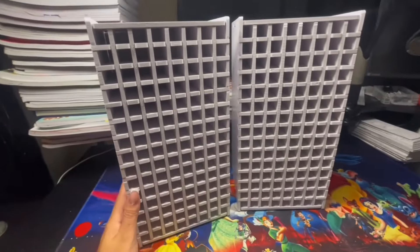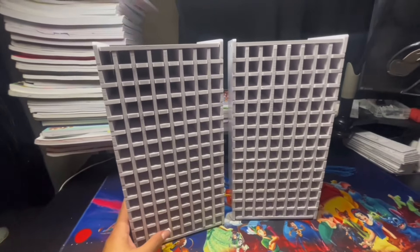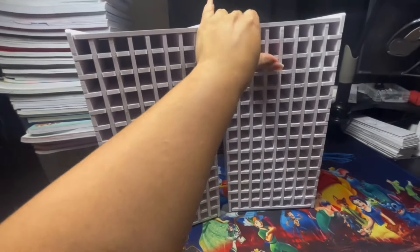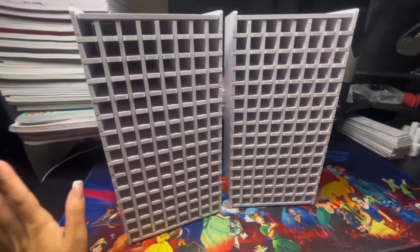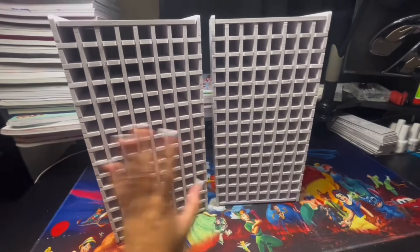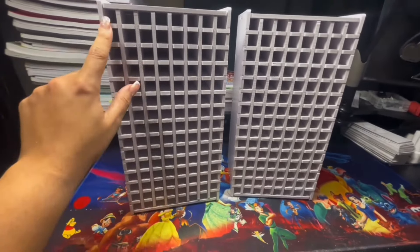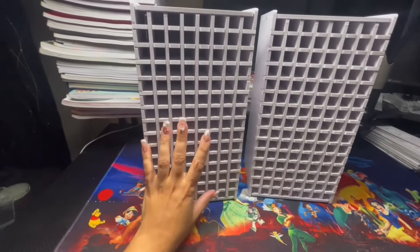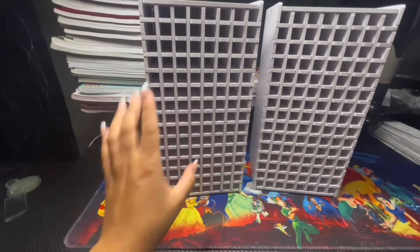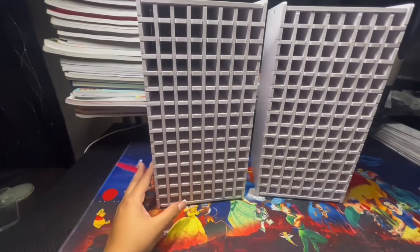Here we have it - I finished building these up. They're very easy even though I looked like I was struggling, because when I was adding things on top, the little pieces in the middle kept moving and getting out of the holes. But besides that I built them. I thought they were going to be bigger - they fit 120 markers. I got these so I can put all my Tulip Art markers on here.